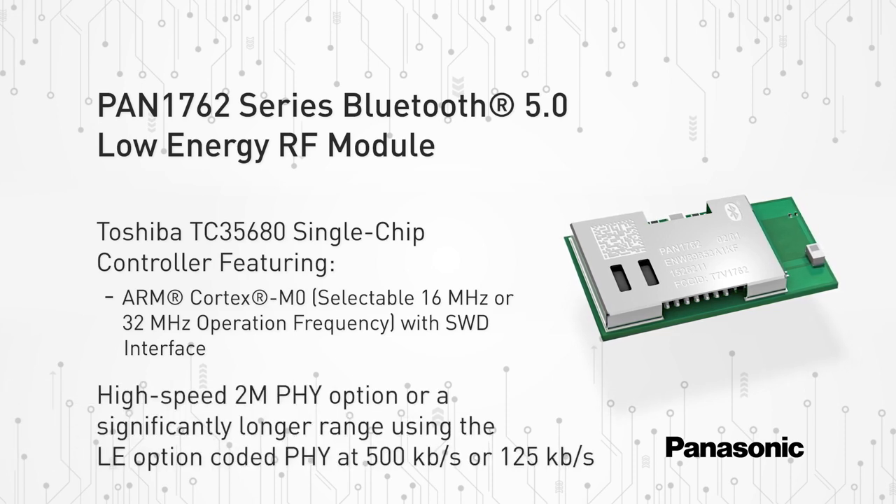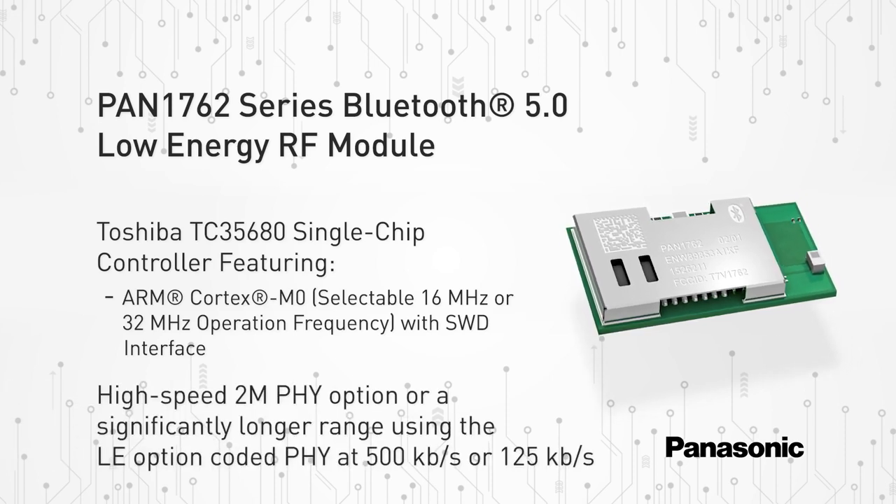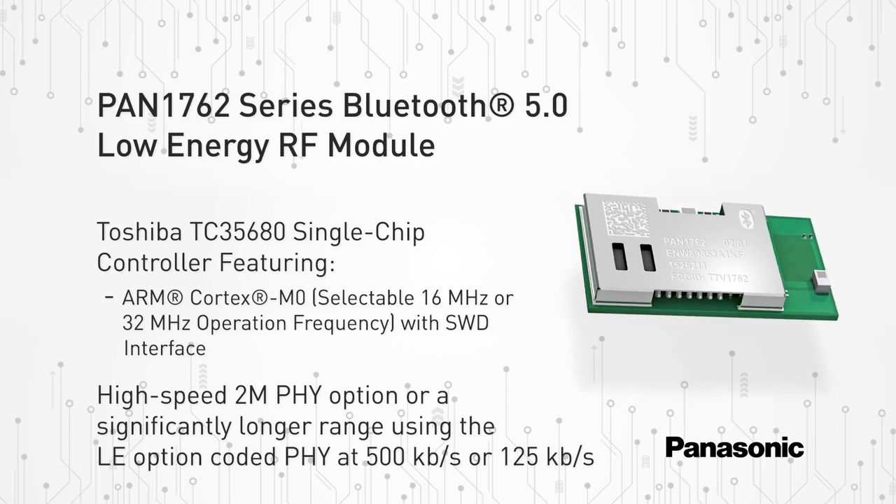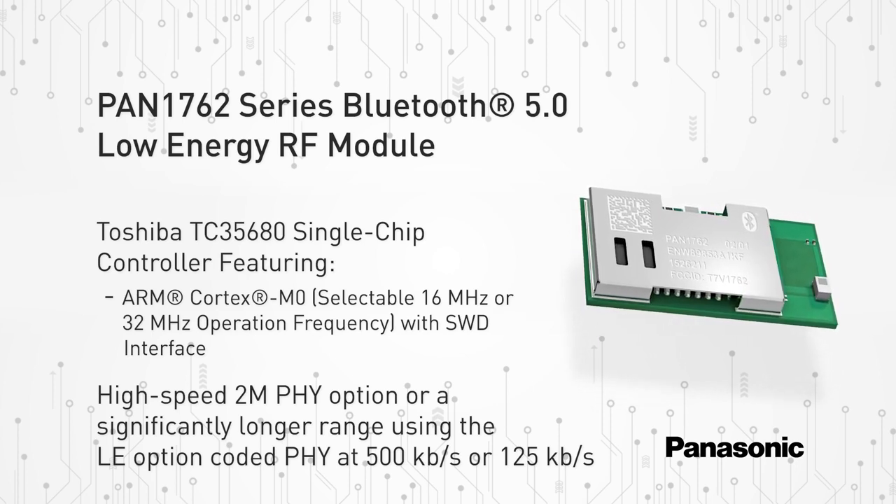Featuring Bluetooth 5.0 enables the PAN 1762 series a higher symbol rate of 2 megabits per second using the high-speed 2M PHY, or physical layer.